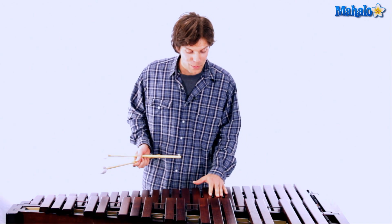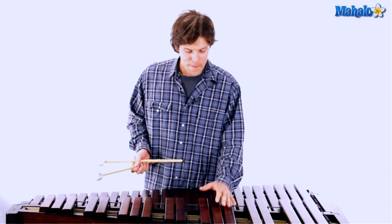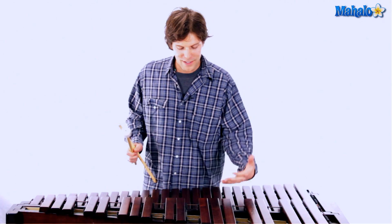Happy Birthday is very simple. We're dealing in the key of C here, so we're not going to be dealing with any sharps or any flats. If you're on a piano we're only dealing with the white keys, and if you're on a xylophone we're only dealing with the bottom half.